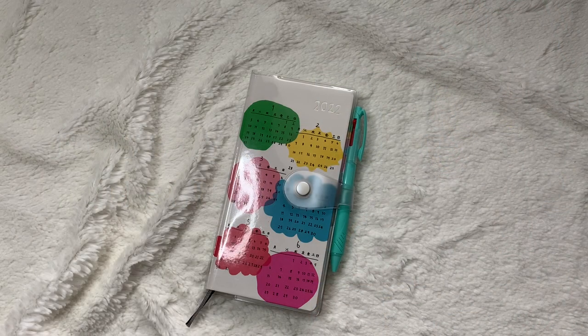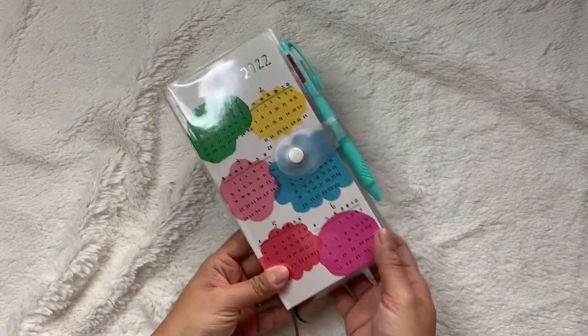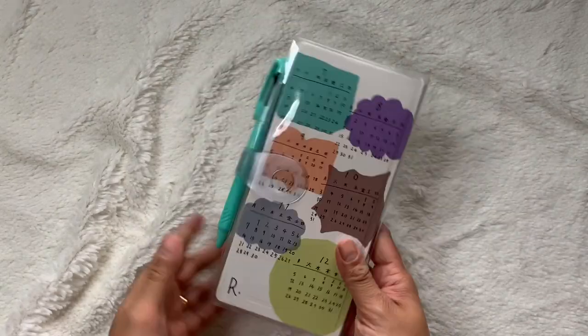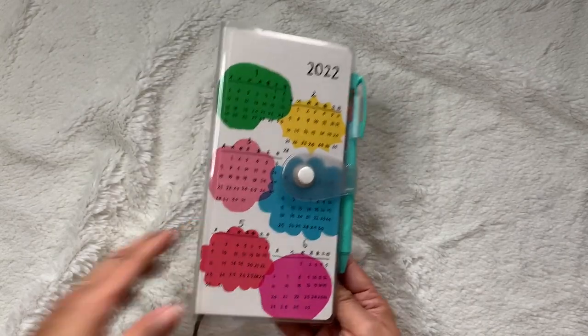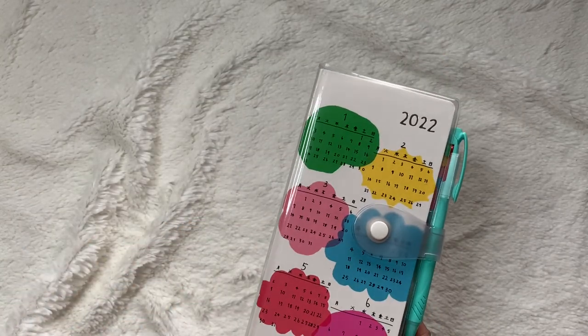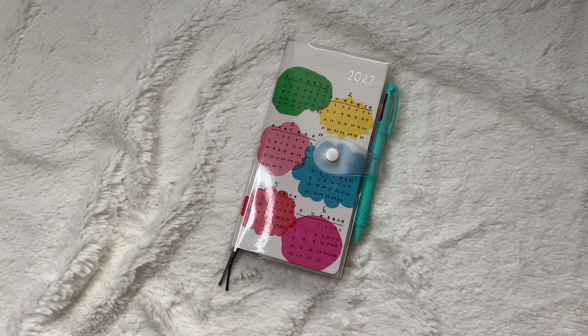I'm so excited to share with you all my Hobonichi Weeks setup for 2022. I love this thing, which is funny because since 2019 I've been trying the Hobonichi Weeks and I just haven't been loving it.